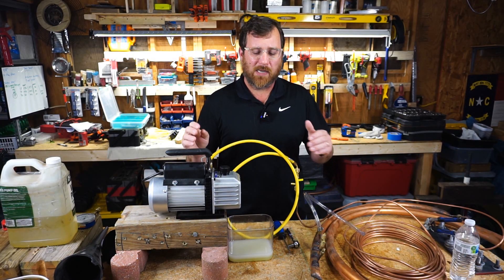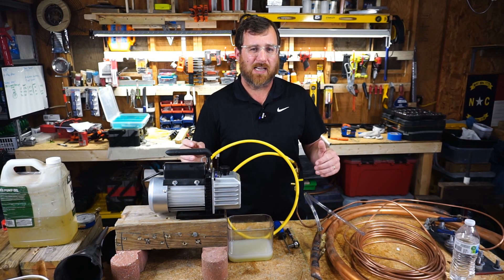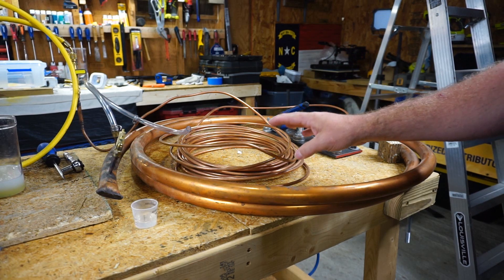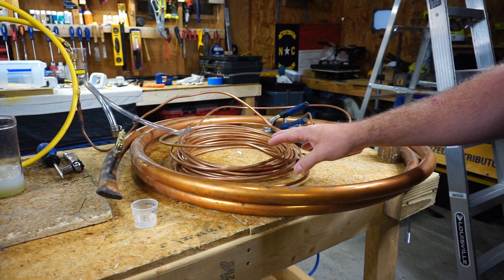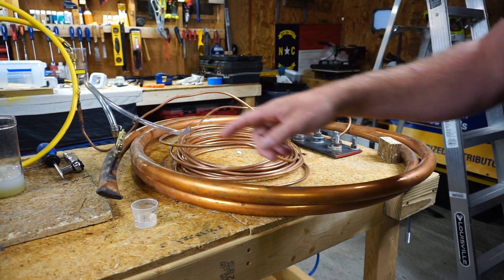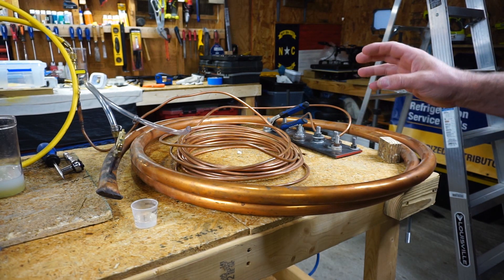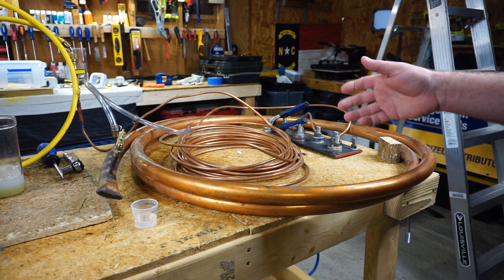I'm going to check and see how many oil changes and how much time it takes to remove a small amount of water from our test system. Our test rig is basically a long roll of small copper flare nutted to a larger 1 1/8 roll of copper. The total length is a little unclear, but it's probably somewhere between 80 and 90 feet long total.